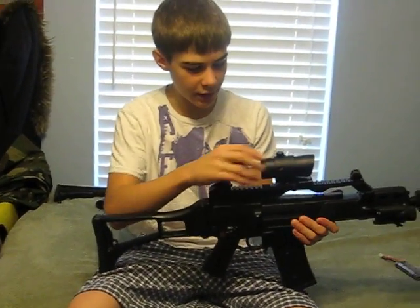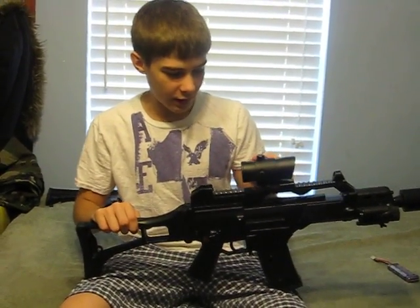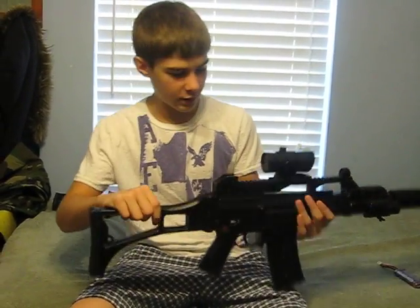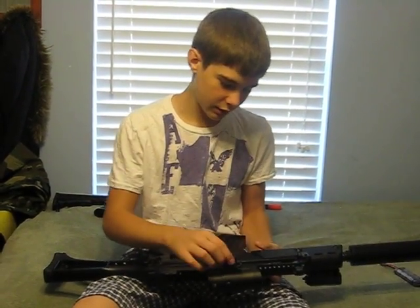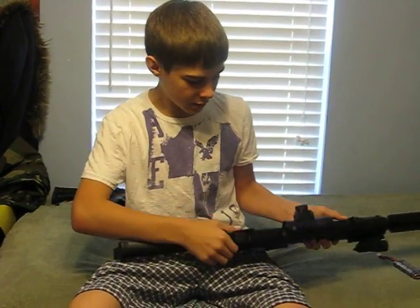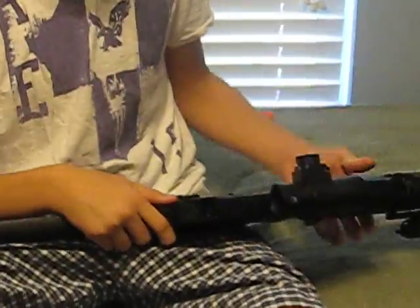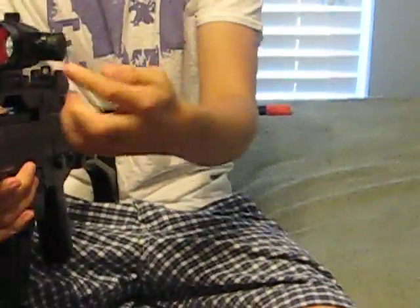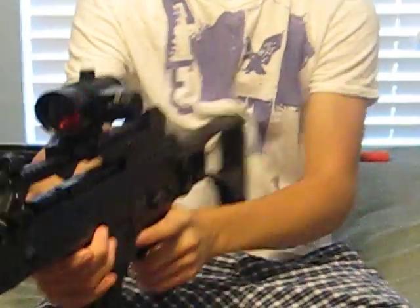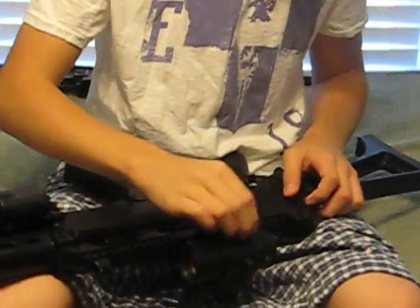This is an NC Star $80 sight — it's the red dot laser sight. It has the red dot on the inside. It's a 7x intensity sight. You can choose sizes for your regular red dot and then you can choose your laser, which actually comes out right over here. That's where the laser comes out. And then the adjustments to the sight.